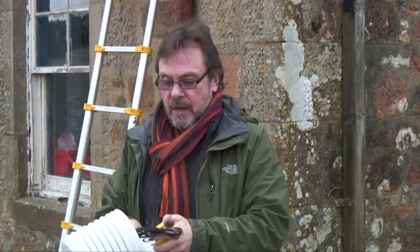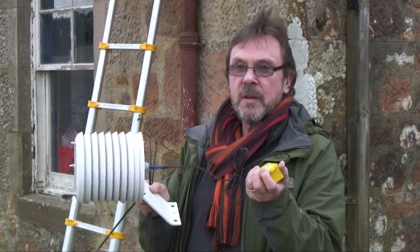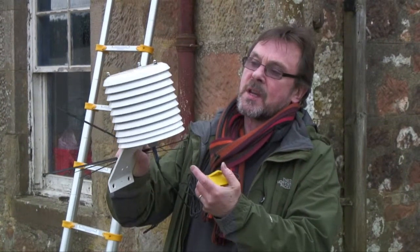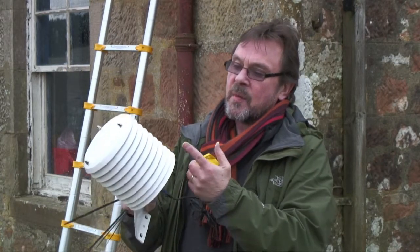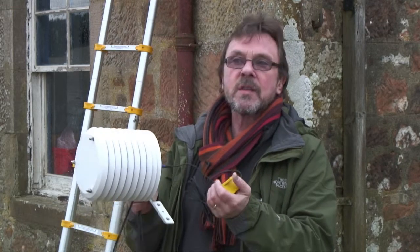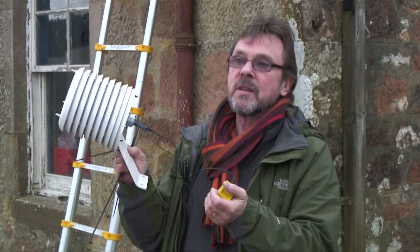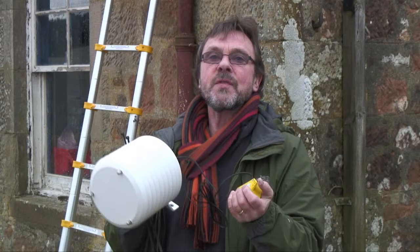This is the external temperature sensor with its own logger, and it's mounted inside a shield which prevents solar radiation hitting the sensor, so that you get a correct measurement of the actual outdoor temperature, which we use as the reference temperature.